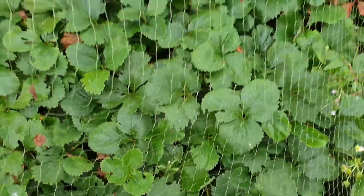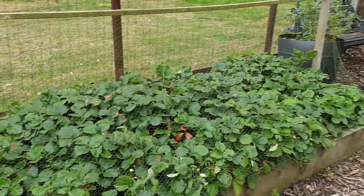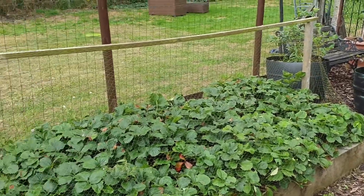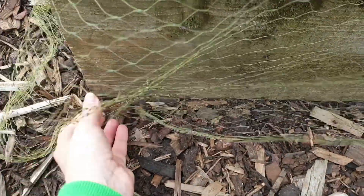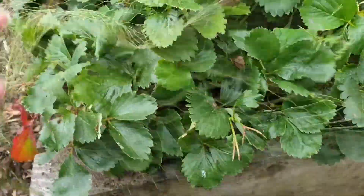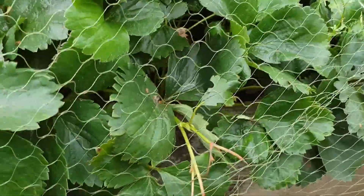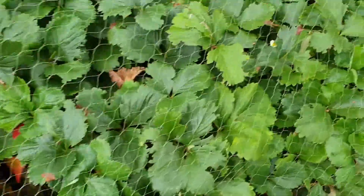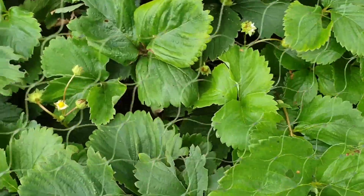So, allotment update — strawberries. We've had quite a few strawberries this year. We ended up putting a net over, which was the last thing I mentioned. We put a crossbar frame on and then covered it all with netting, so all we have to do is take the netting off the screws to get in. We've had quite a few strawberries off the plants; I can see some flowers so there are some still on the go.